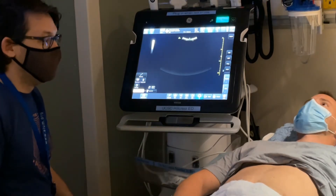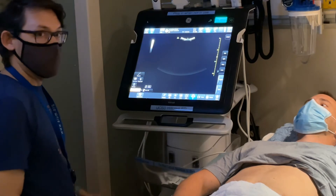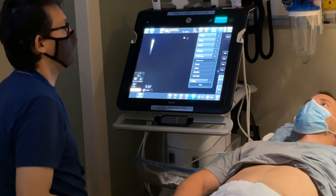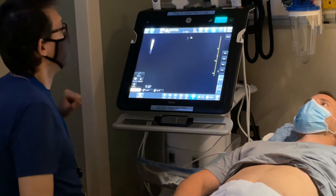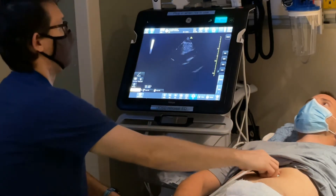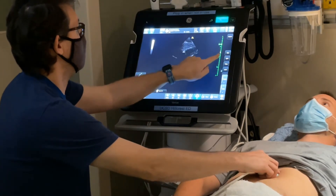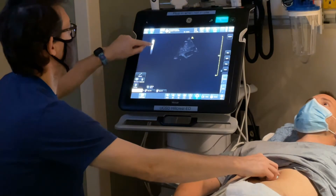Let's say we want to start with a subcostal view of the heart. Once you turn on the machine and plug it in, it may be in an abdominal preset. To change transducers, touch the icon for phased array. If you hit it twice, you'll get the different presets for that transducer. Since we're doing a cardiac exam, I'll simply touch cardiac. It'll automatically invert the screen orientation marker to align with cardiac imaging conventions. We'll grab the probe and put it in the subcostal space. The gain is pretty dark, so to adjust depth and gain, you can put your finger on the depth markers to increase to around 20 centimeters, then slide the gain slider to increase or decrease gain.